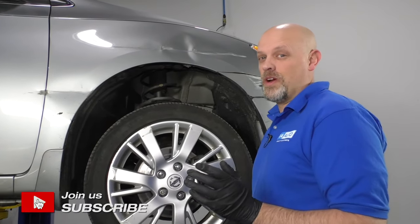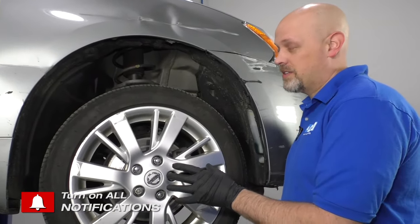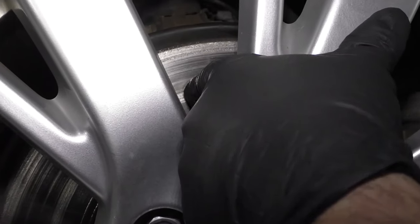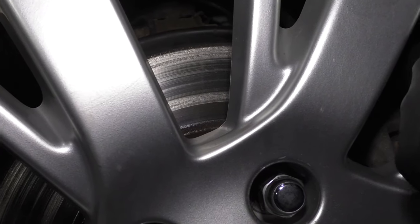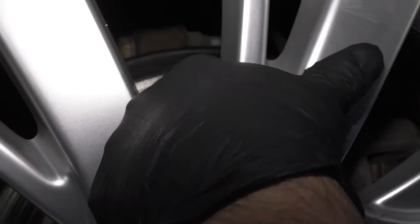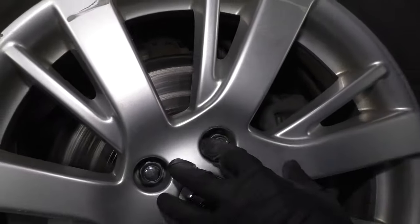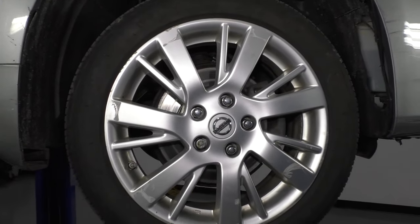So that noise was pretty obvious where it was coming from, but if you don't know where it's coming from, go to the wheels, take a look inside, see if you can see the rotor. This rotor obviously is scored pretty bad right there and there. So this is the wheel that we heard the noise from. So let's pull the wheel off and investigate.